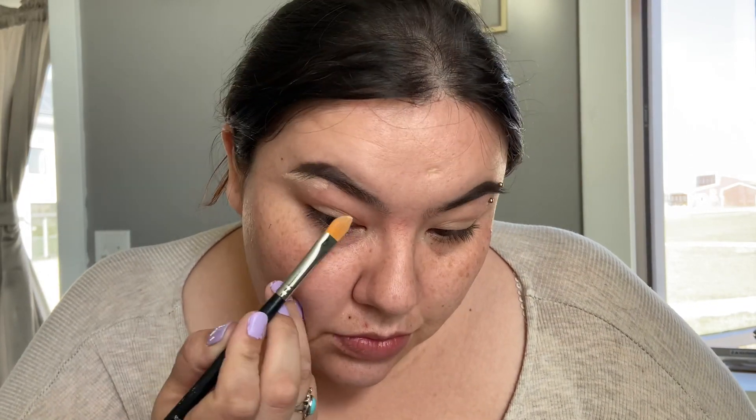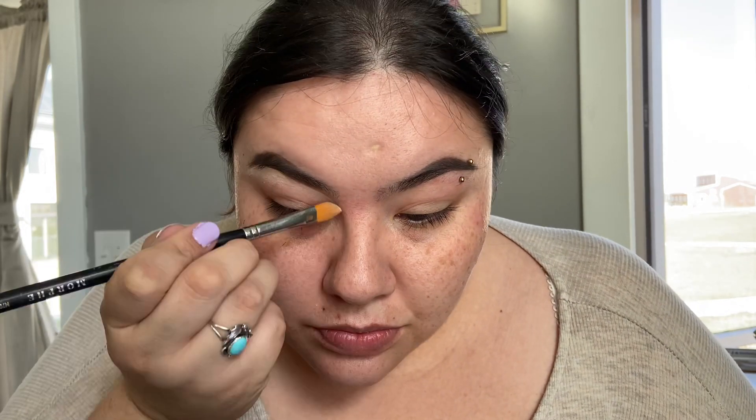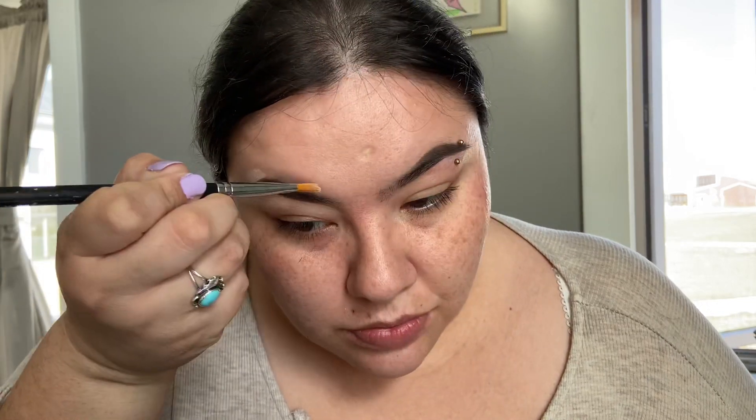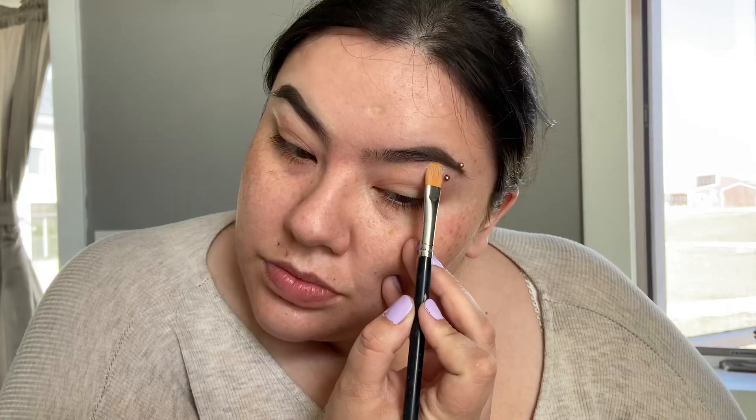Put some above the eyelids there. I really don't know what it's gonna do, but I think it keeps the hairline of your eyebrows in place.